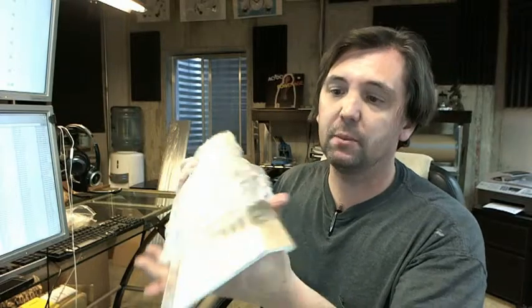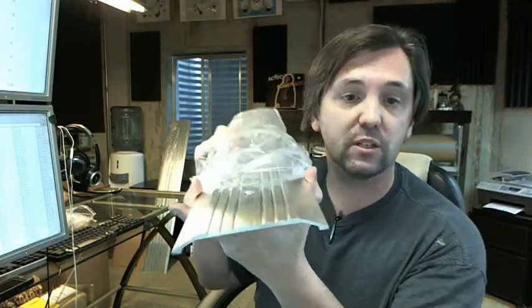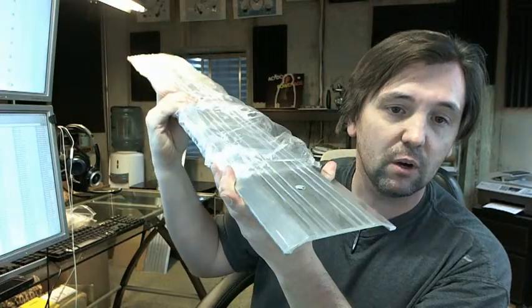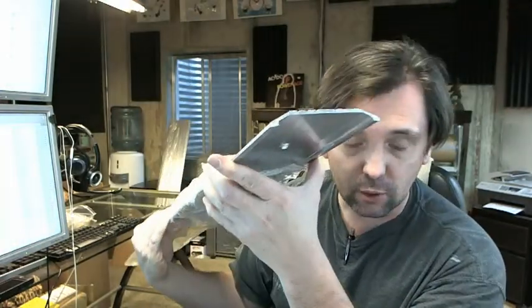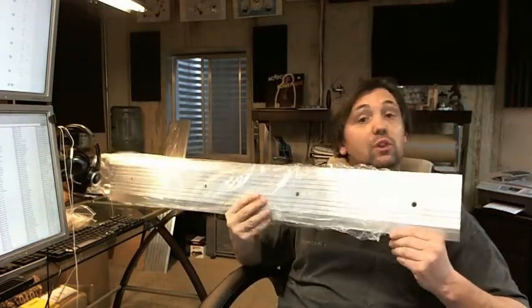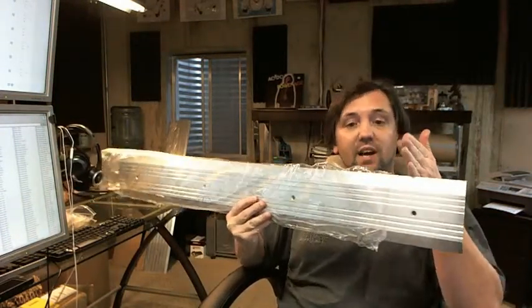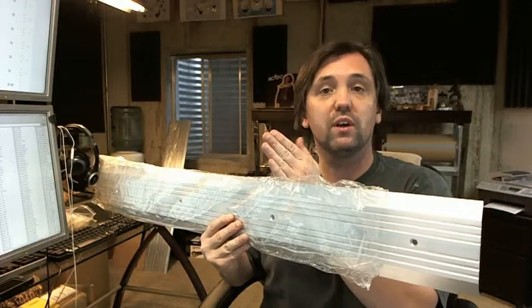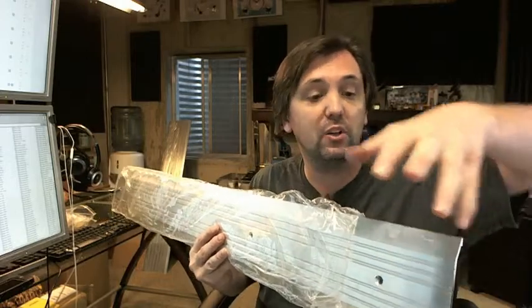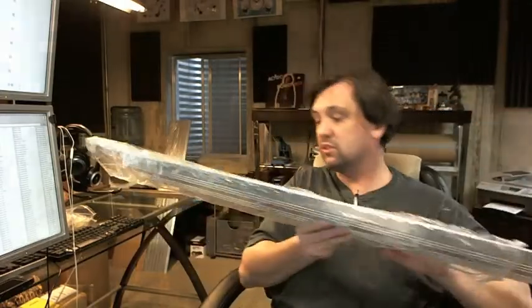If you have need for a custom length, by all means let us know by ordering the next longest piece or pieces and indicating in the comment field what length you would like for us to cut it back to. The reasoning is, if you had to take this 36 inch piece and cut it down to say 32 inch, you would eliminate that countersink and the next one is all the way over here. So if you order the size accordingly, we will locate the countersinks in the proper locations from the edge, as well as the proper center.